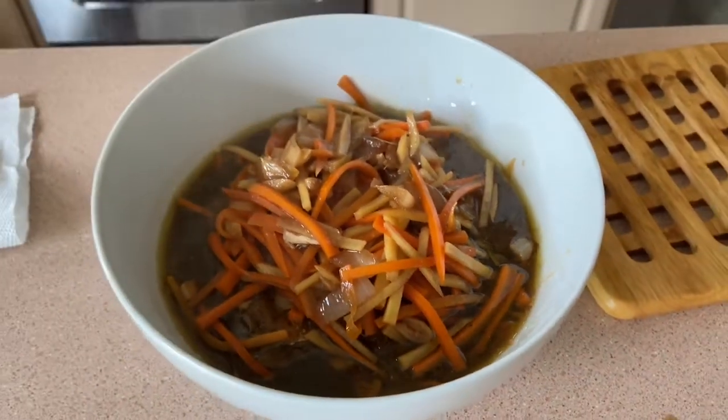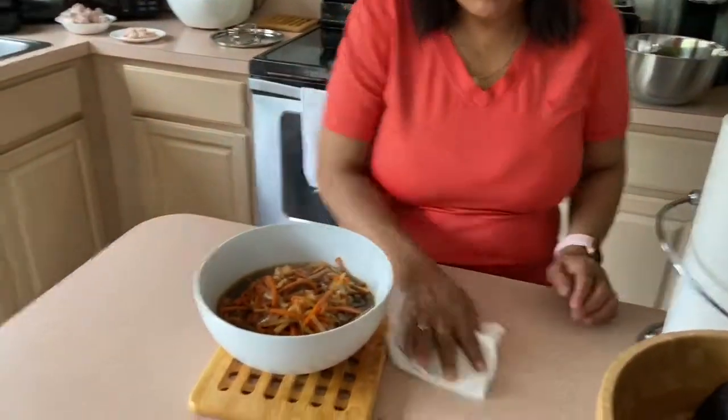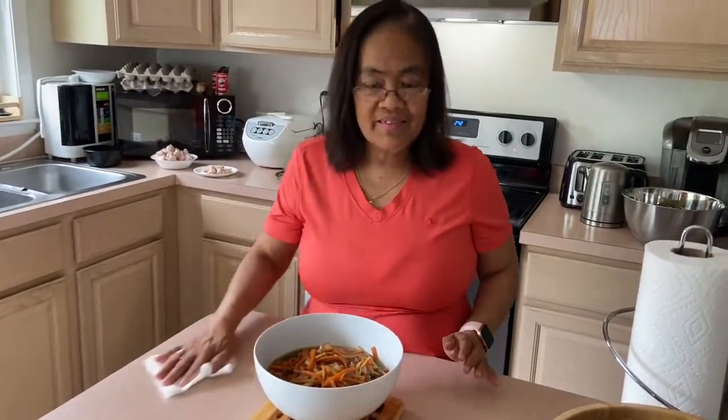So that is now my finished product for my escabiche. Very simple, simple ingredients. Thank you so much! Please don't forget to subscribe to my channel. Thank you and God bless. Bye-bye!